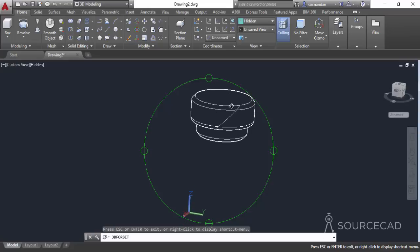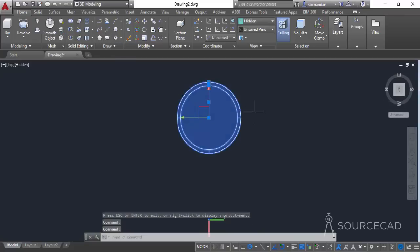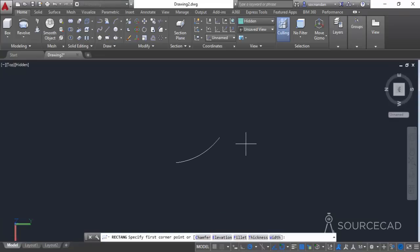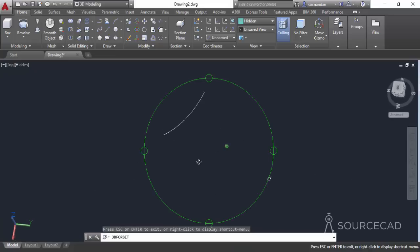Now we will make another geometry on this helix. Go to the top view and make a small rectangle, but first hide the solid to use the helix as a reference. Select it, go to isolate, and hide objects. Make a small rectangle close to the helix using it as a reference. Orbit the geometry to confirm it looks correct.